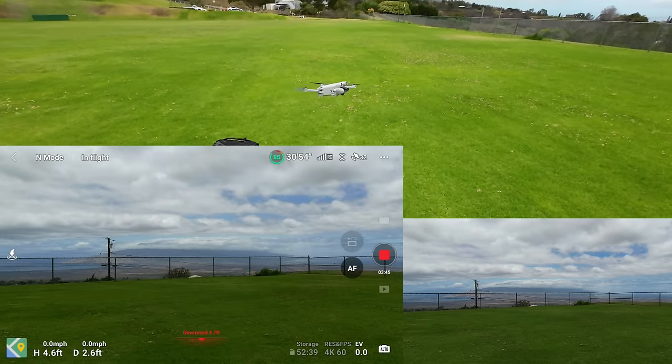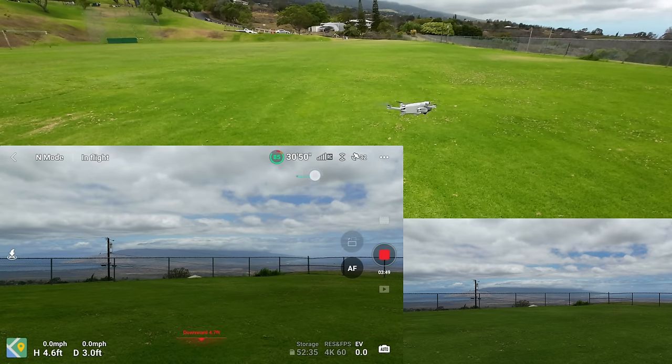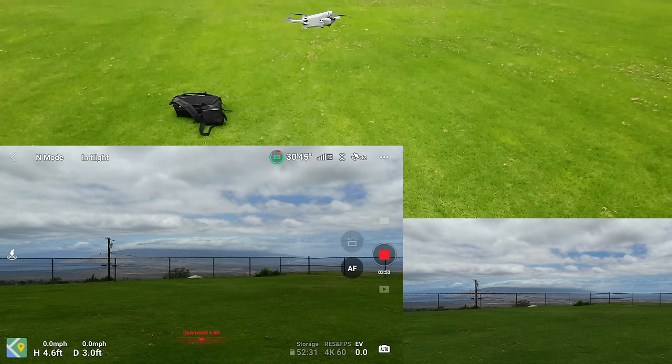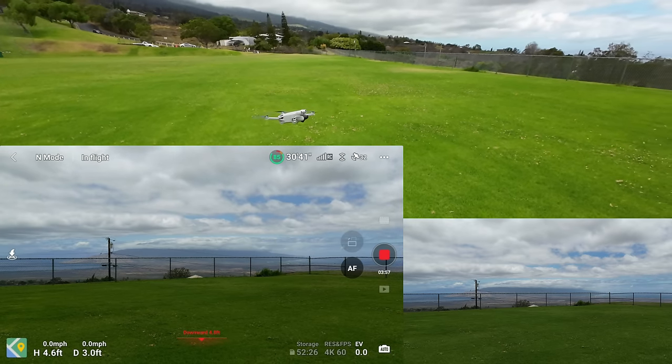What is our flight time? It's saying I have 31 minutes left on the top right. 85% battery. 32 satellites — that's unbelievable.